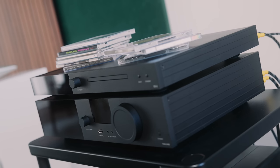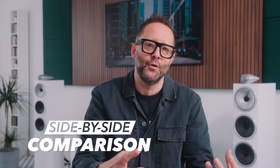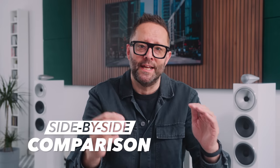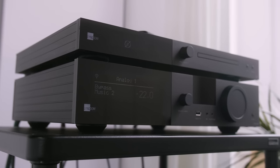One minor aesthetic grumble: it's a pity that Marantz, a company of its size and resources, could not internalize the Wi-Fi aerials inside the SACD 30N as many other manufacturers have done. I'm thinking of Naim and also Lyngdorf, because we're going to use Lyngdorf's TDAI 3400 streaming integrated amplifier and the matching CD2 CD player as a comparator in this video for a deep side-by-side comparison. The Lyngdorf does internalize those Wi-Fi aerials.